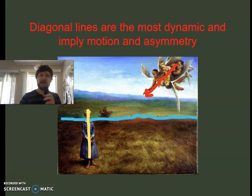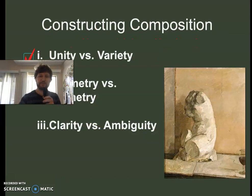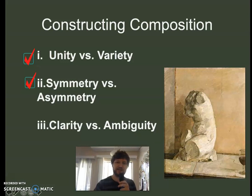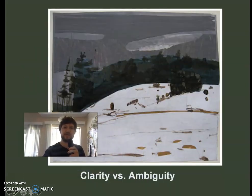Diagonal lines imply motion or asymmetry. You might see diagonal lines if you're looking at the far end of a building receding back into space, which is also dynamic. So that's the first two sets of opposites: unity versus variety, and symmetry versus asymmetry. The last one is clarity versus ambiguity.